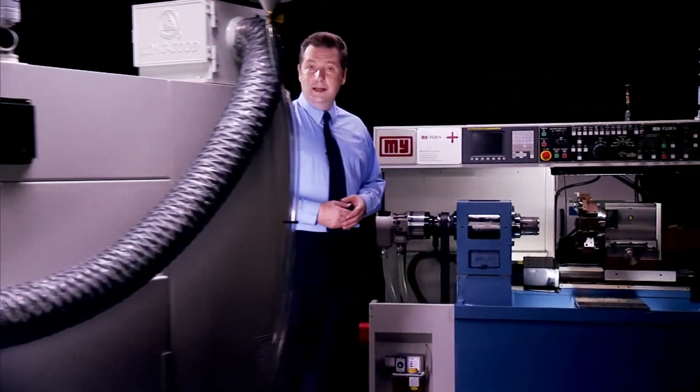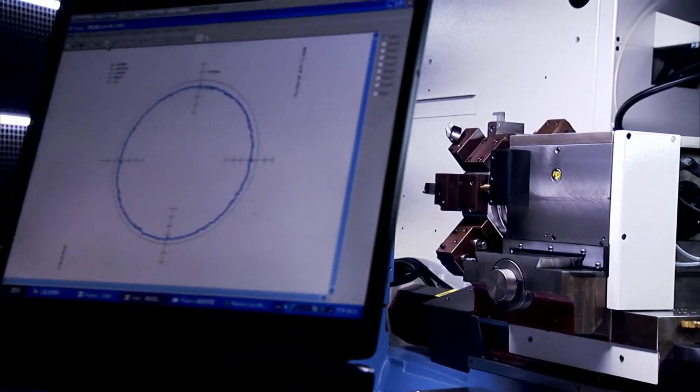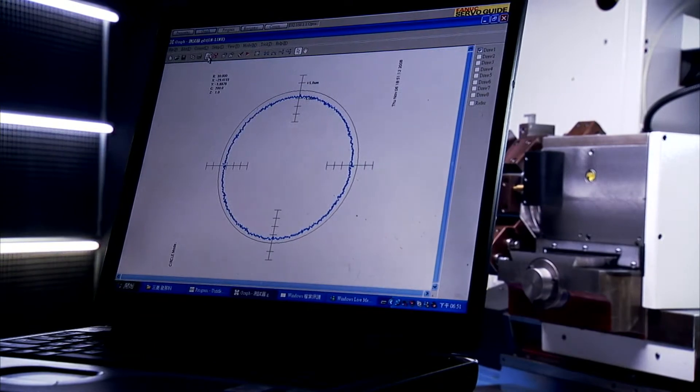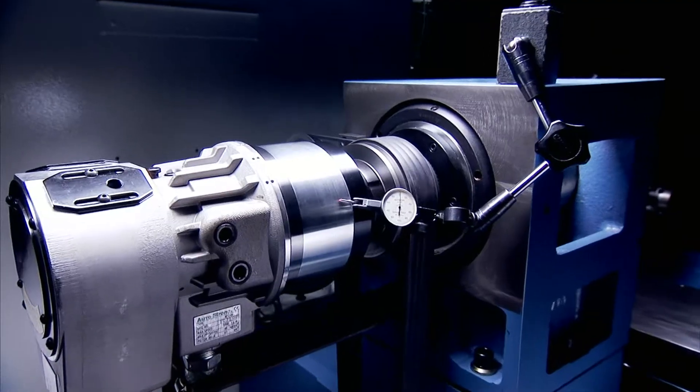In automated production environments, long-term reliability is key, and Mingyang takes great care in the setup and calibration of their machines to ensure precision and long service life.